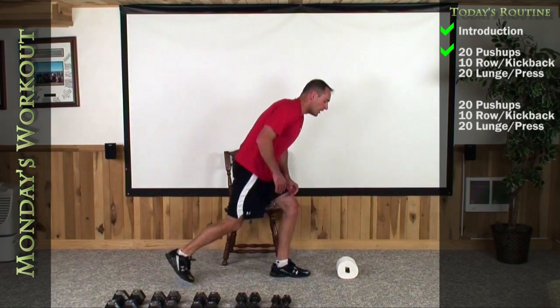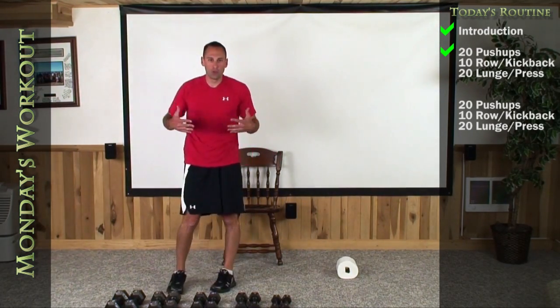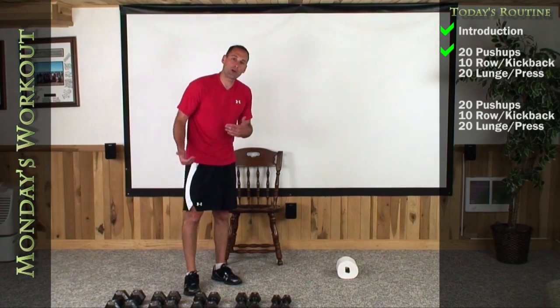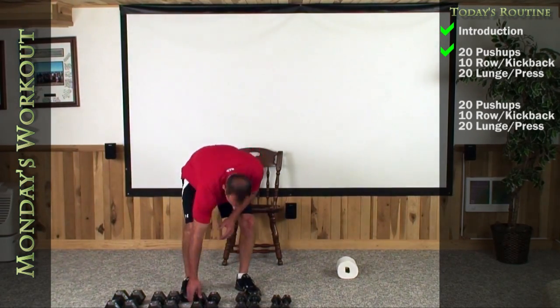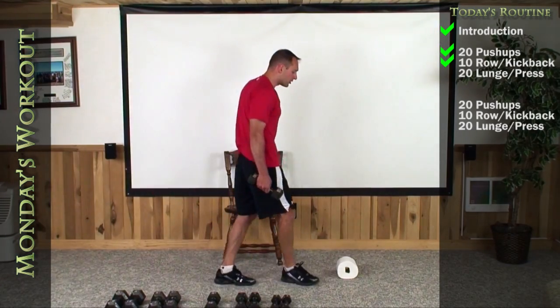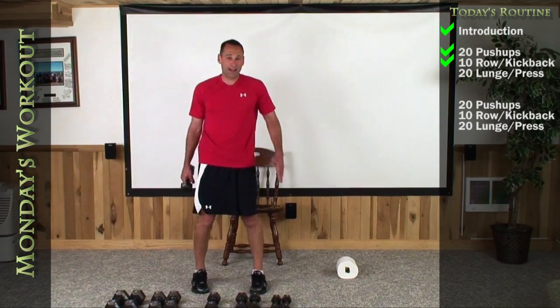Now what I want you to do is choose a weight that you typically do for your shoulder presses and try to go down a level from that. I'm going to choose my 10s. What I'm going to show you today is called a dumbbell row tricep kickback combination.